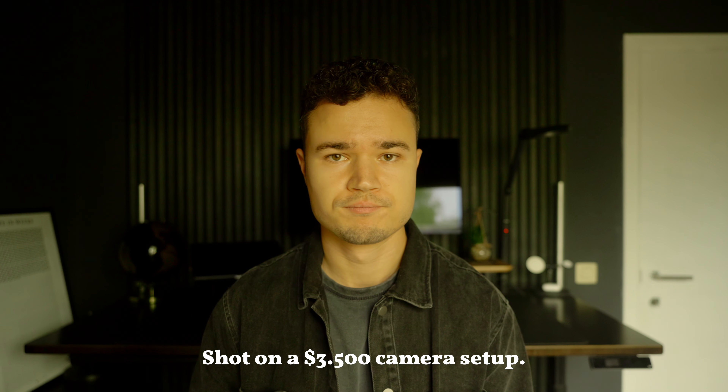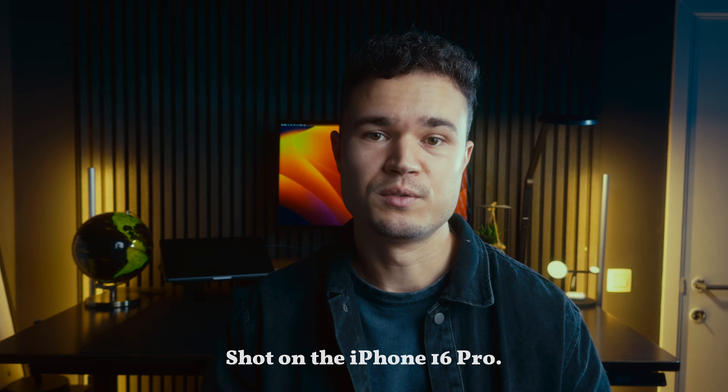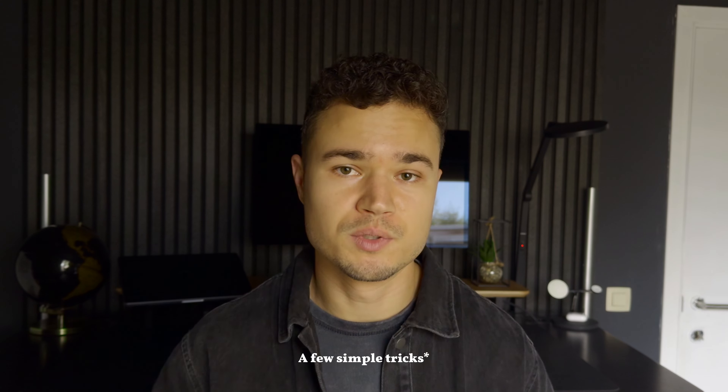Have you ever wondered how to make the image of any camera, even your phone, look like it's shot on a high-end setup? In this video I'm going to show you how to get that beautiful cinematic look with just a simple trick. And no, you don't need expensive gear for this.